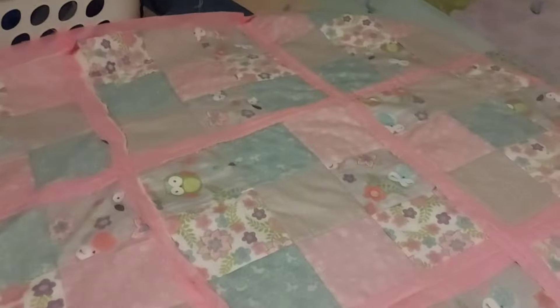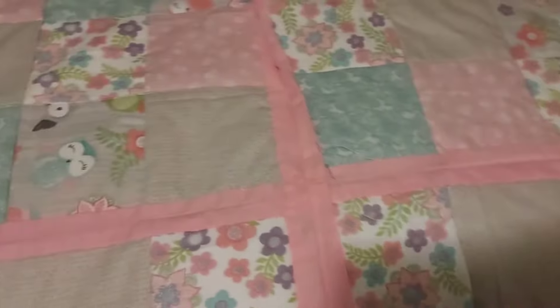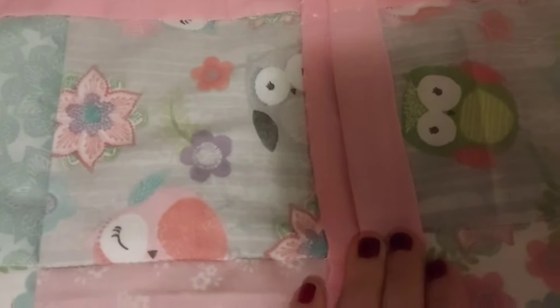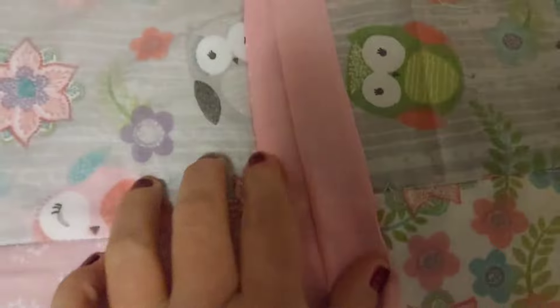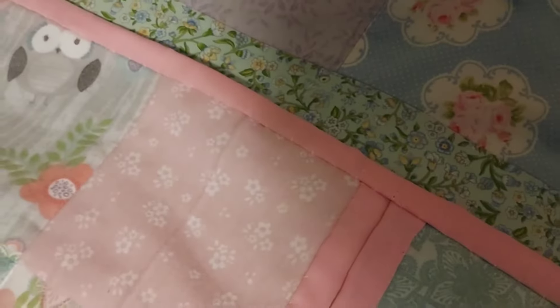I have pretty much forgotten to document this. I have attached all of the three-by-three sections together. You cannot see what I've done — good job, Kara. I sewed this back to back essentially, and then just tacked this down. I'm going to tack down this strip, and then tack down all of the edges so that they look like that.